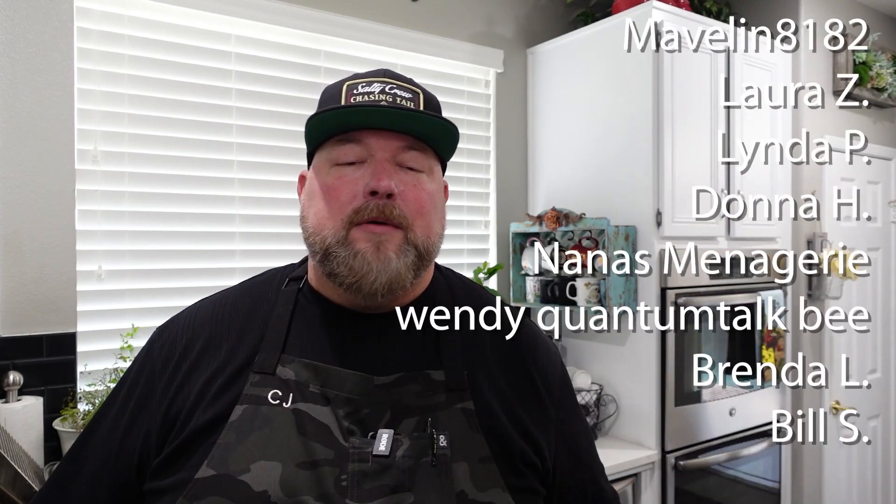If you want to get yourself one of these Ninja Foodie Grills, there's a link down below. Merch, knives, cutting boards — all the stuff I use in my videos, links are all down below. If you want to become a show producer, hit that join button right next to the subscribe button, which you should have already hit by now. I hope you have a wonderful week — thanks for stopping by, thanks for cooking with CJ, take care.